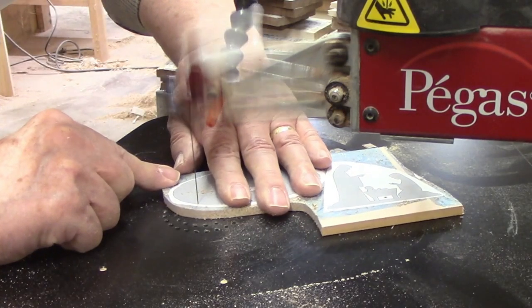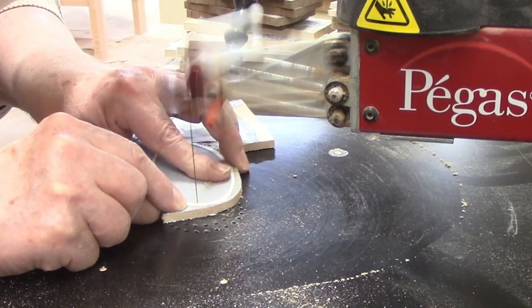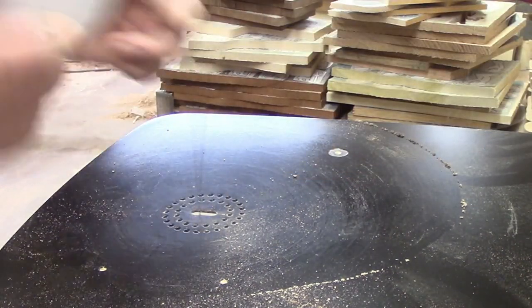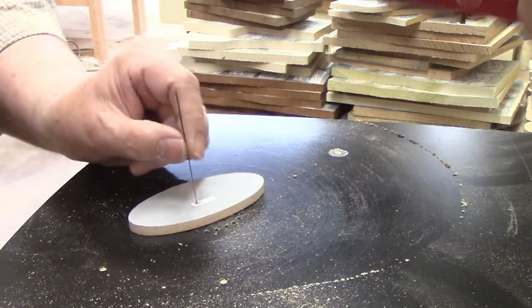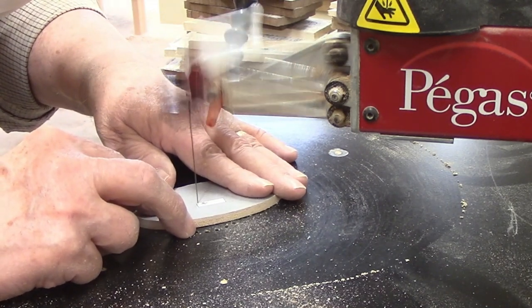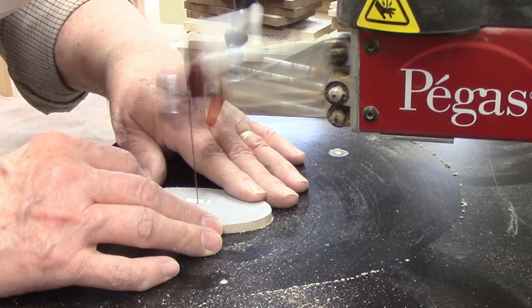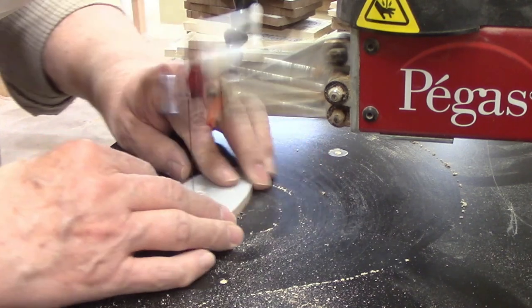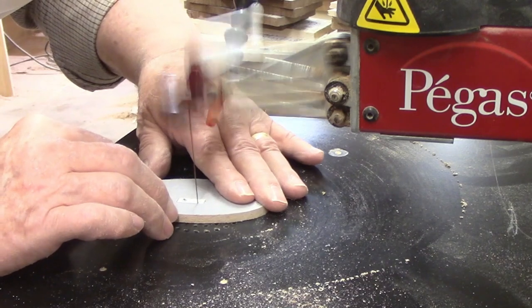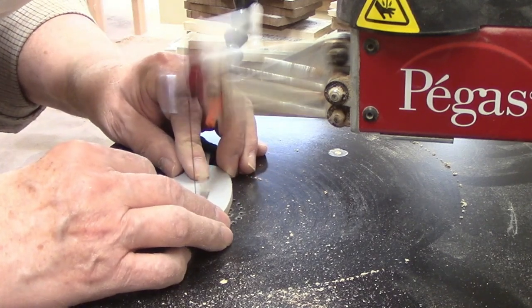I decided to cut the base next so I could do a test fit of the stable's tab into the base's slot. The base is a long oval shape, and cutting it is simply a matter of following the line and letting the blade do the work. It's important to keep the wood moving smoothly to make the curve as even as possible and avoid any flat spots. For the interior cut making the slot, I cut right on the line. I cut from the pilot hole to one of the corners, backed the blade up slightly, swiveled the workpiece 90 degrees, and then started cutting again. I followed the same procedure at each corner to complete the slot.